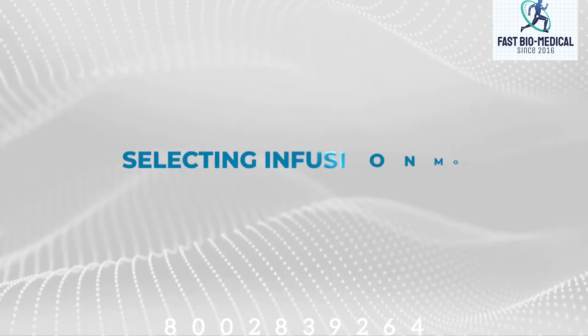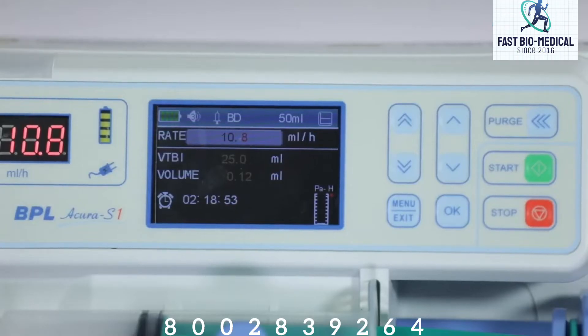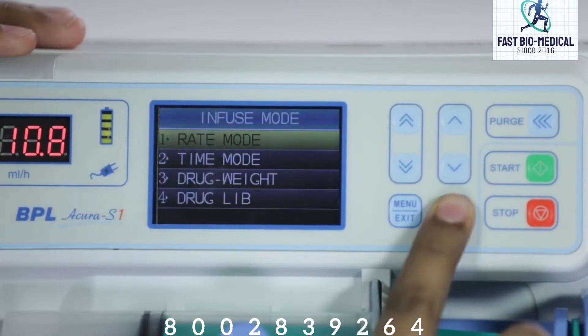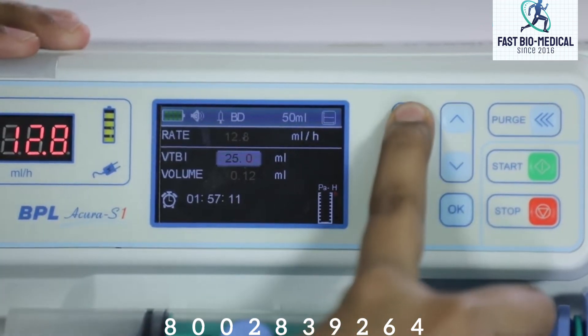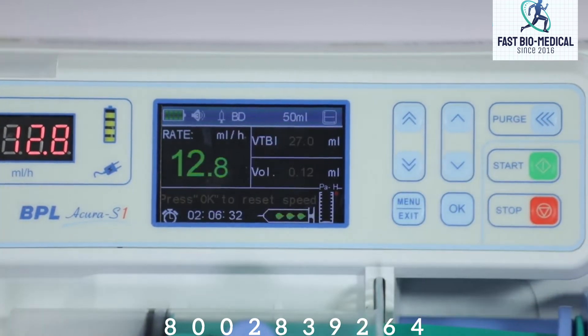Selecting infusion mode: the default injection mode of this pump is flow rate mode. You can choose other injection modes in this menu. The default running mode is flow rate mode — you can press OK to select and confirm the parameters.